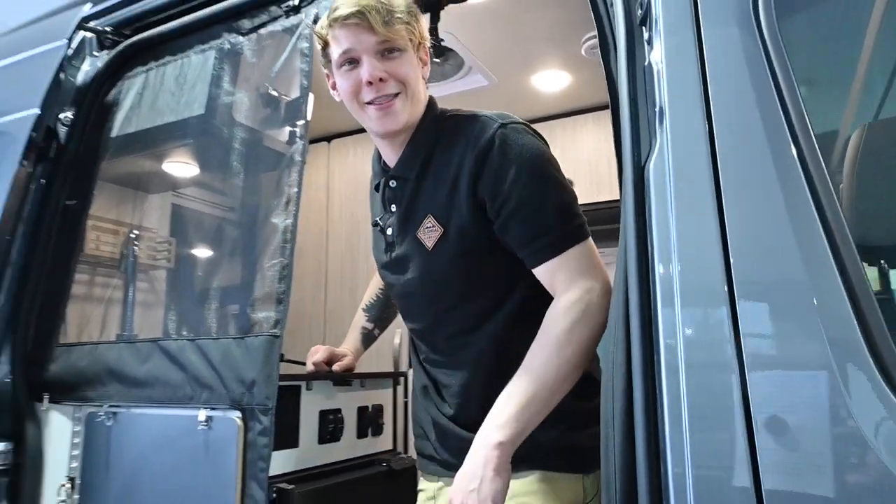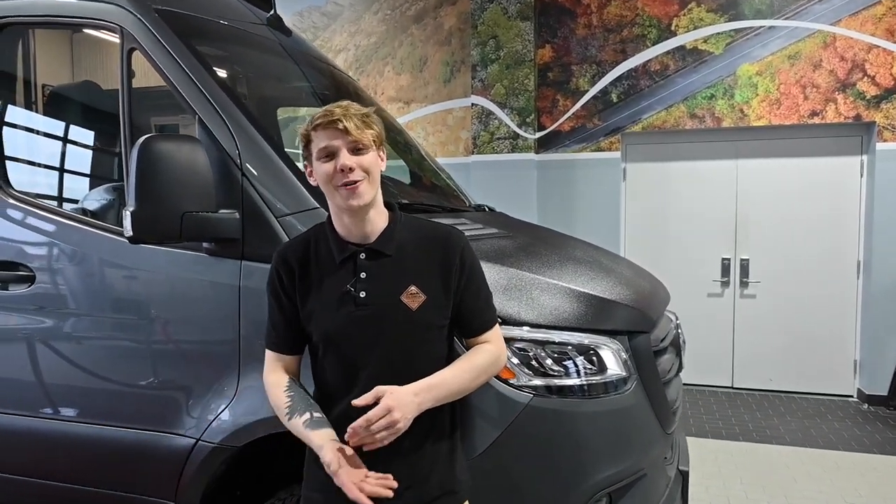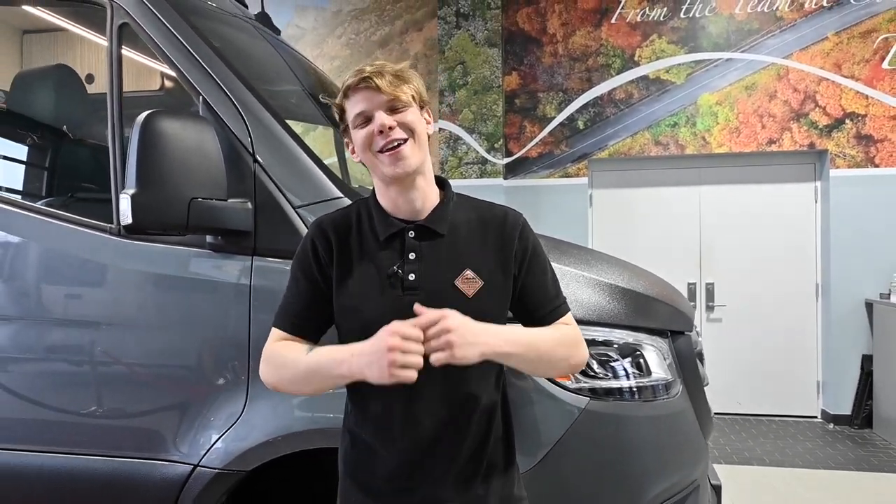Before we end this video, we really appreciate everyone hitting that like button and subscribing for more RV content. Shoot over to our TikTok at Colonial Airstream and RV and give us a follow. If you found this video helpful or have any questions, leave us a comment below or reach out at ColonialAirstream.com. My name is Joe Welch and I can't wait to see you all again in a Colonial Service Tech Tip video.